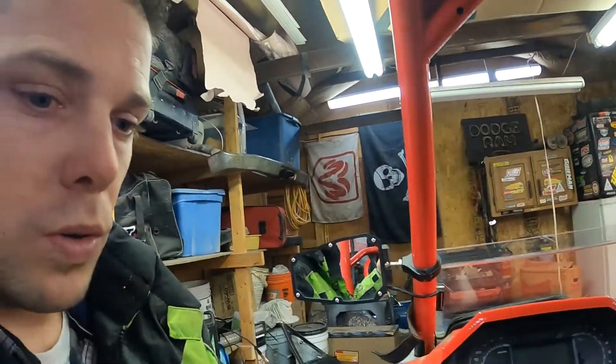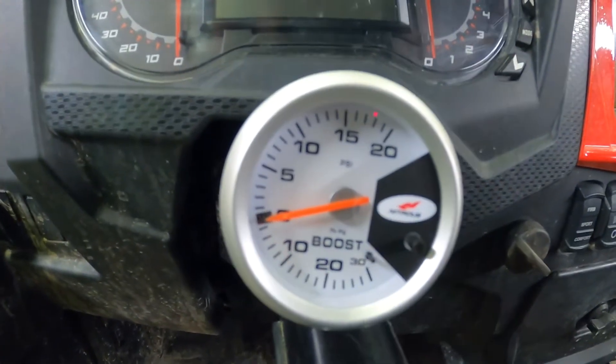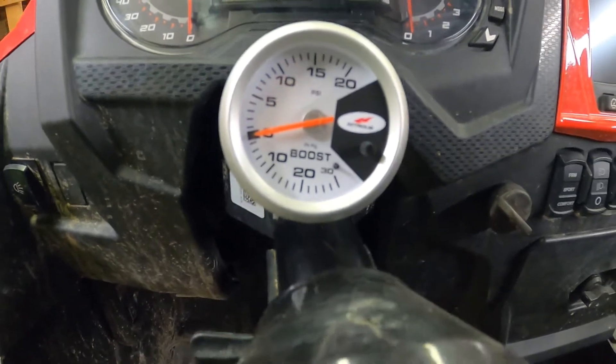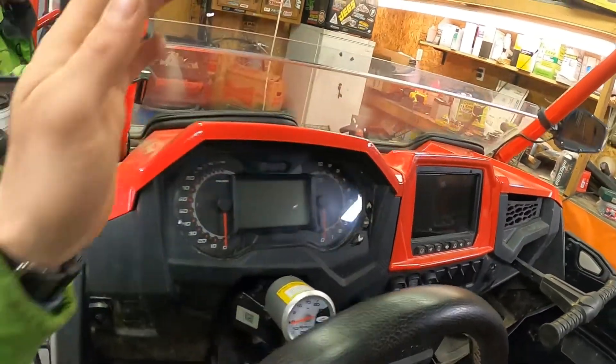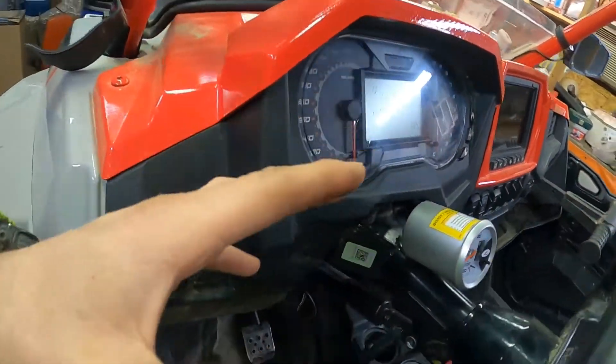We're live again. I've never seen anybody put an aftermarket boost gauge on a machine before. I'm pushing 19 pounds of boost — it's got the boost gauge and it just pegged out. I bought it for 17 bucks basically just to verify that the tune was pushing out what it should.